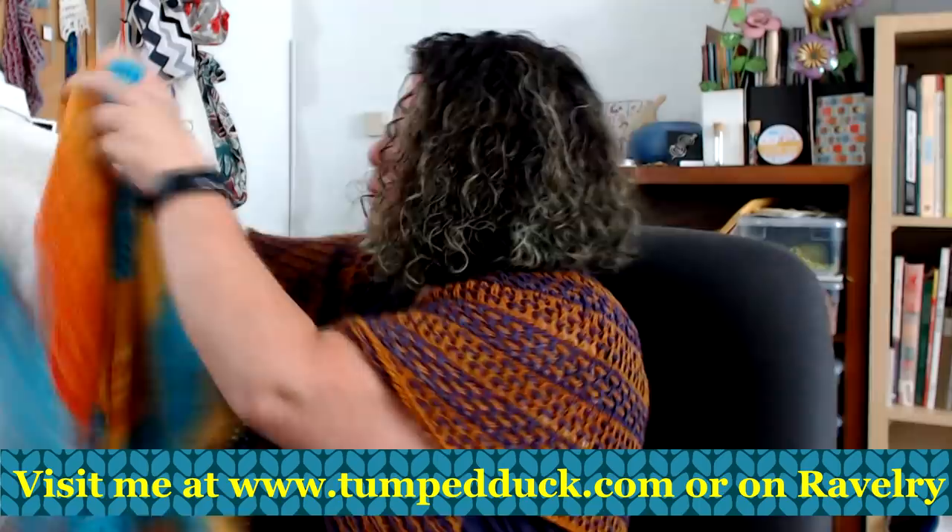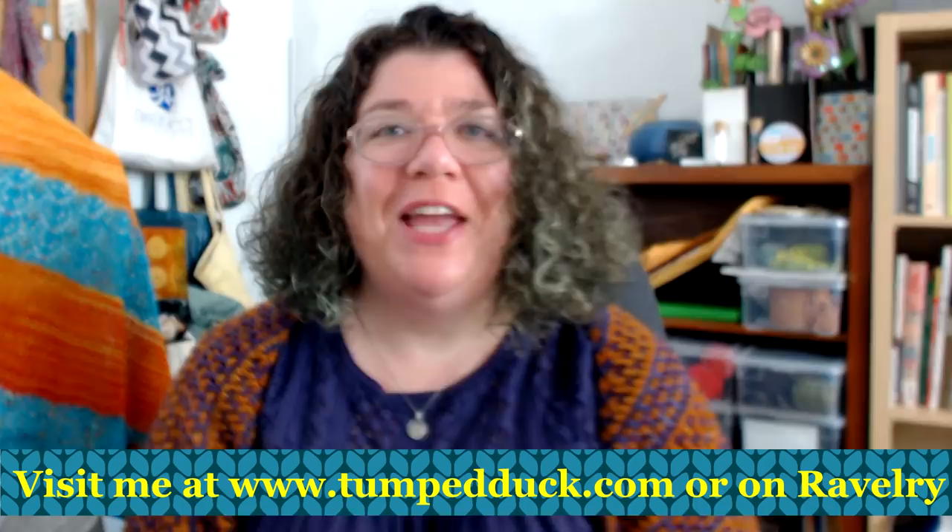I hope you enjoyed this video. If you did, please click that like button. And if you would like to be notified whenever I upload a new video, please subscribe to my channel and select notifications. Thank you so much.